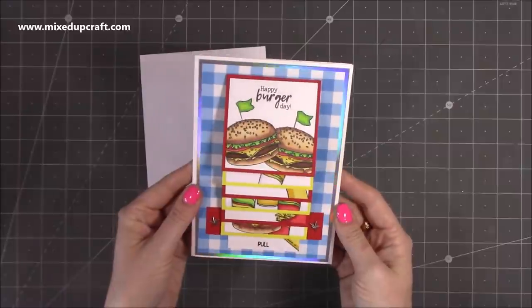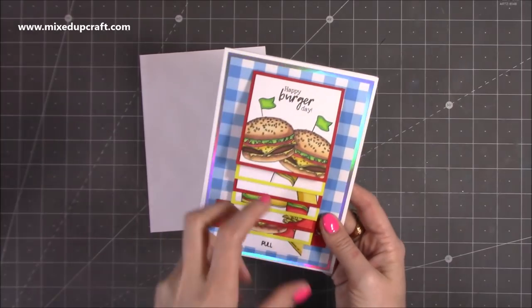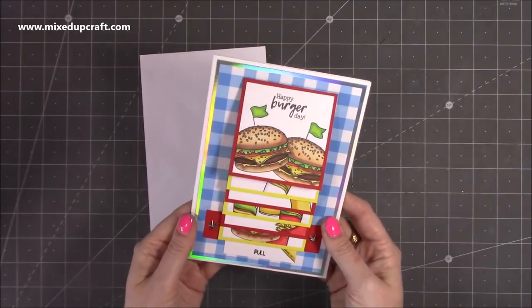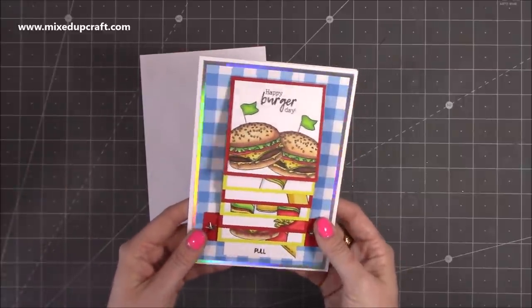Inside I've just got 'happy birthday to you.' These are very easy to make. I did make it during a Facebook live — I'll share that link below — because I show some of the colouring and how I stamped those panels. I have all that ready for this video just to keep it nice and short, but the link is there if you want to check those out.